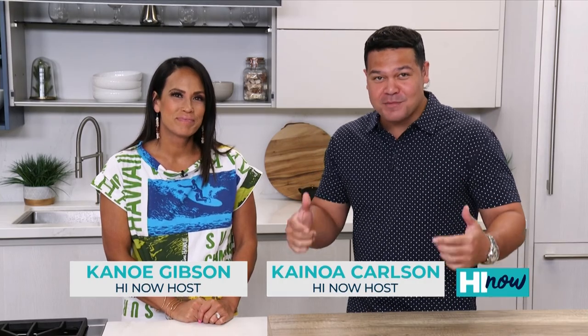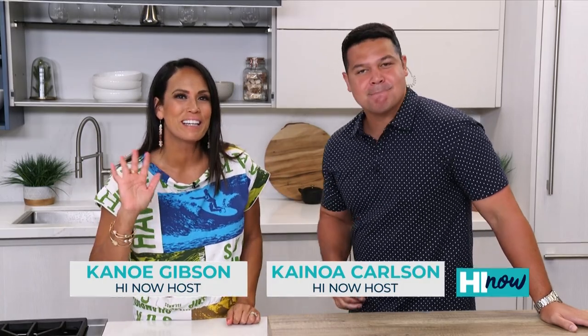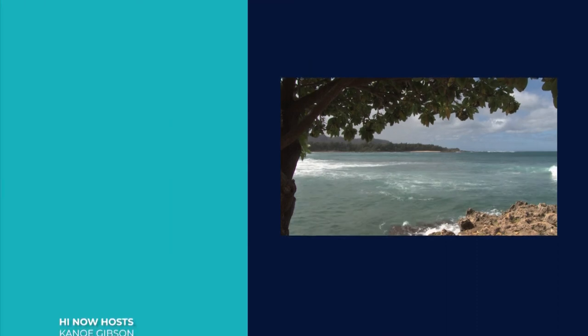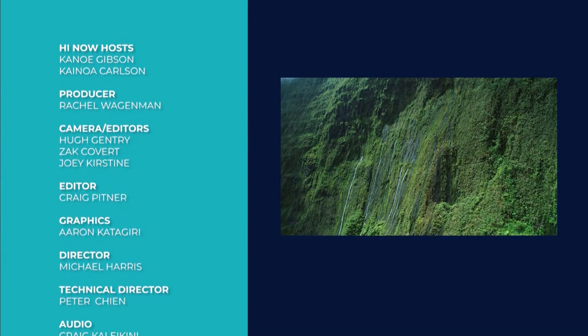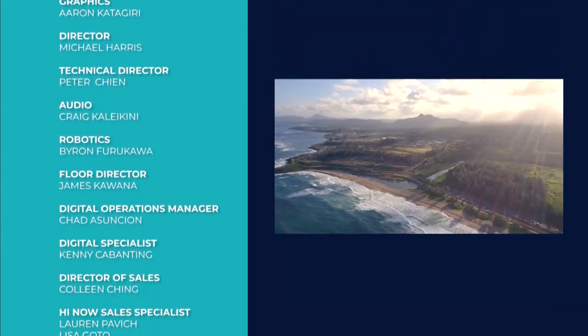Next week, we've got Waterman Mark Healy in the house — he's cooking up something ono. Check it out. And Purvey Donut Stop's new location. We'll see you guys Monday morning. Bye now. Aloha.